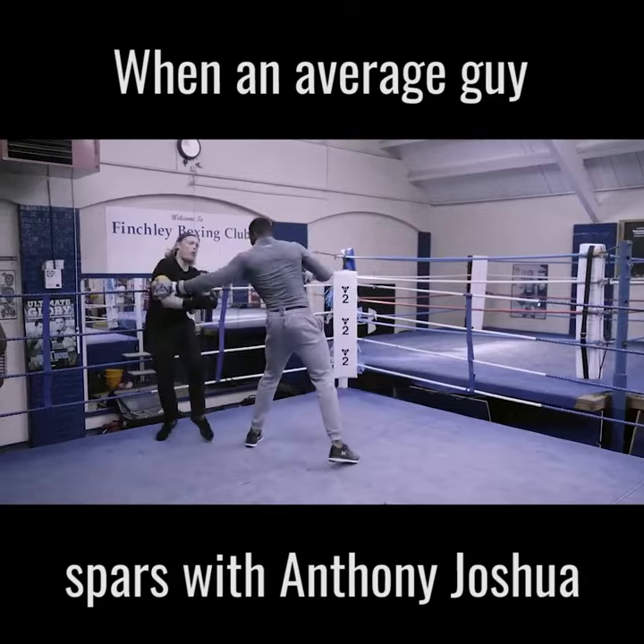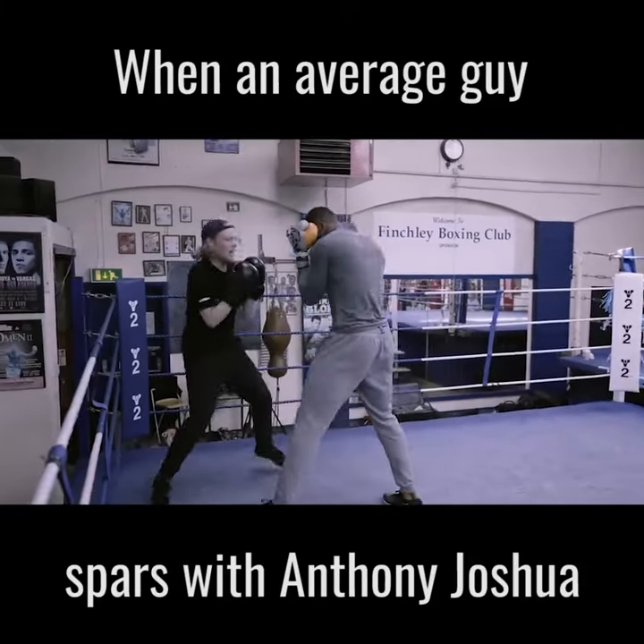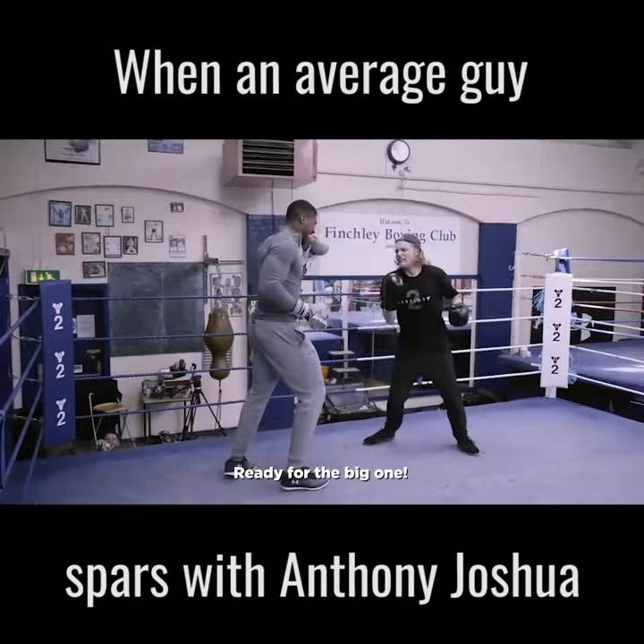Where is the big one? Ready for the big one? Ready for the big one!